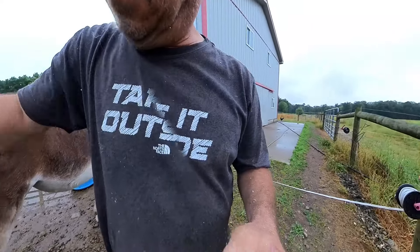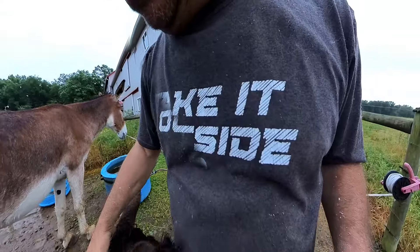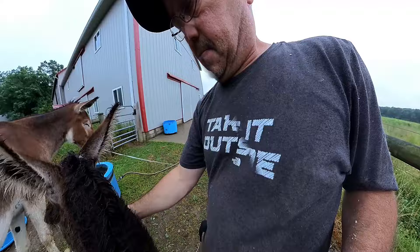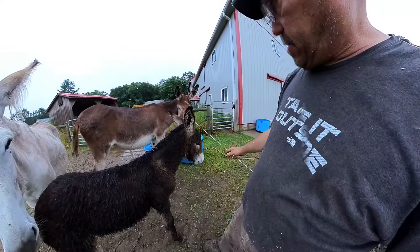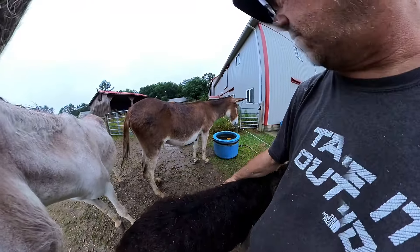Hey Sarah. Hey honey. Sarah's a mama — she's got little Sophie here. I'm wondering if little Sophie isn't going to turn black like her daddy. She's about a month and a half, two months old.